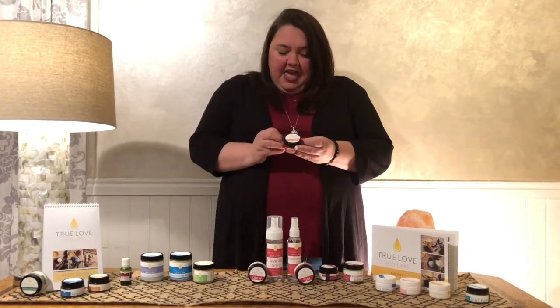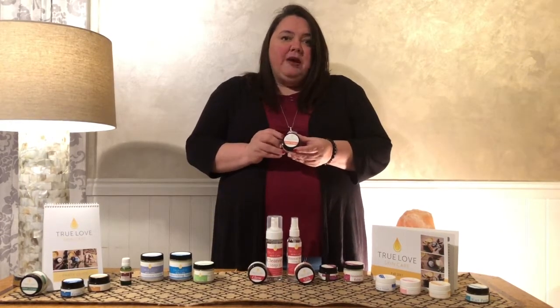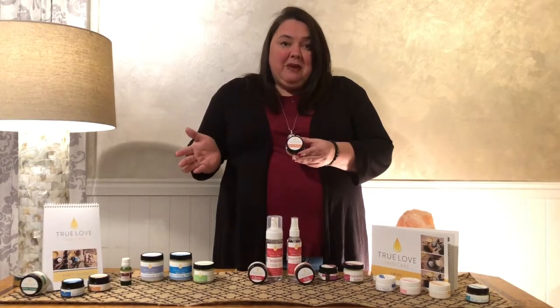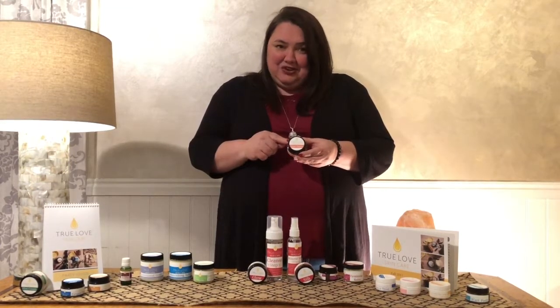I never know how long — everybody is different. The great thing about all my products is that they are all natural, completely pain free, and come with a 100% money back guarantee. And that is how you use spot paste.